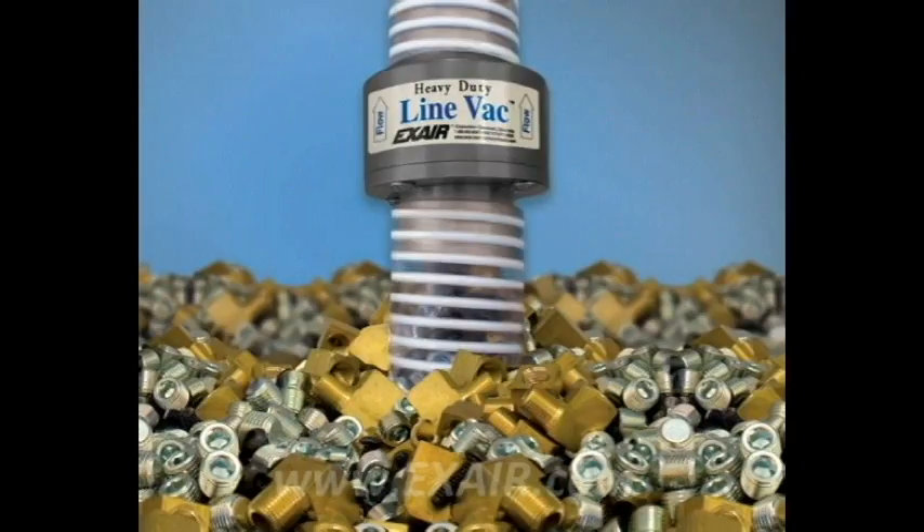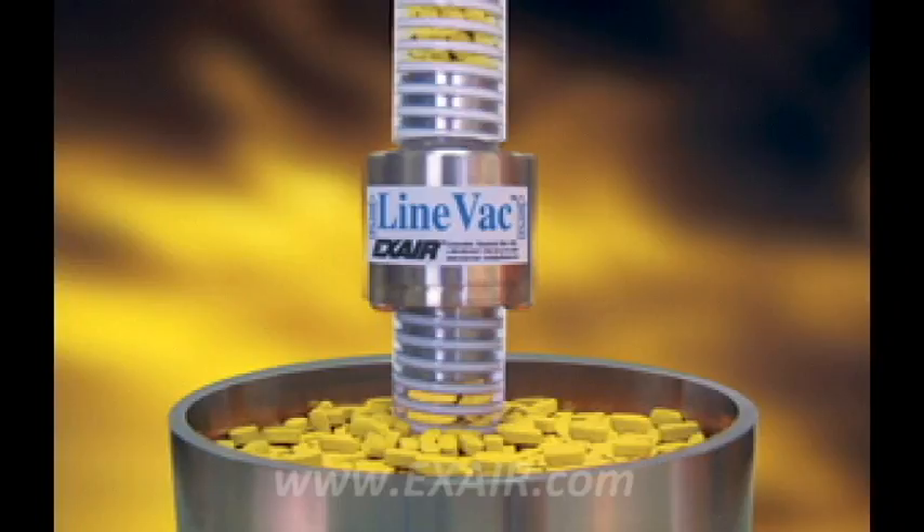If you're maxed out on supply pressure and your application still calls for increased performance, the X-Air heavy duty line vac may be worth considering. If you don't require the abrasion resistance of the hardened alloy construction, you can easily modify your aluminum or stainless steel line vac for higher conveyance rate.